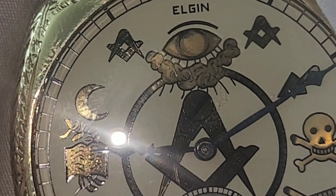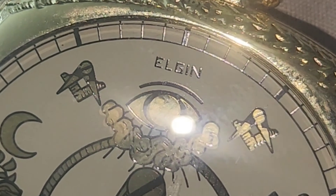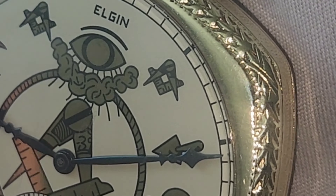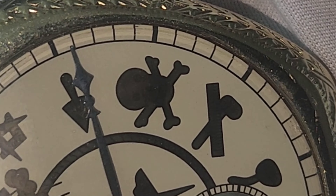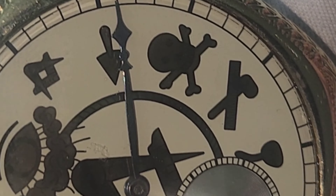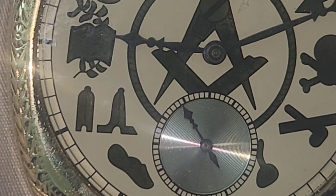Picture somebody doing that by hand — that is mind-boggling, knowing the precise detail you gotta put in. That's not like how it is today where you can pretty much build a cast around it with the detail already engraved and stamped, but this is truly a beauty.